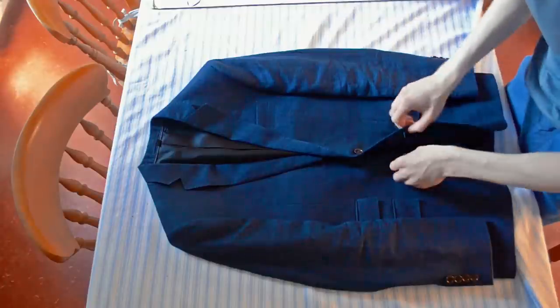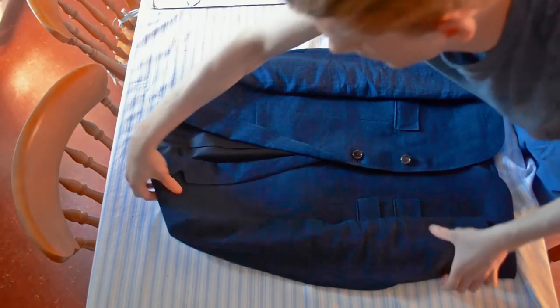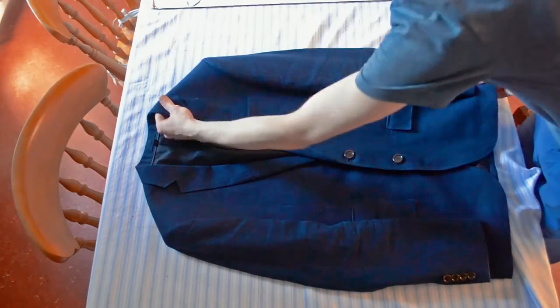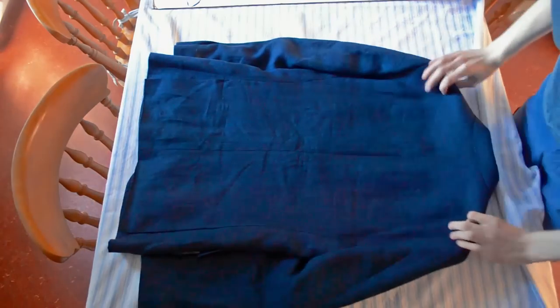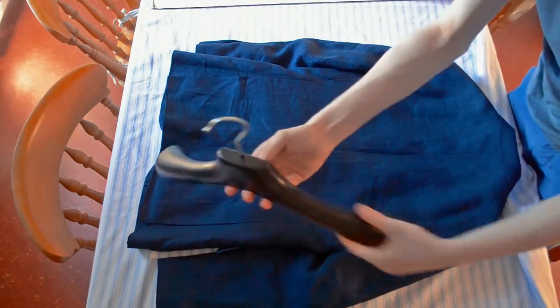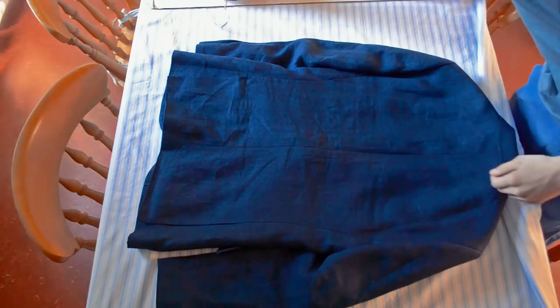We're going to loosen the second button, which of course isn't what you do when you wear it, and then flip it over. By the way, always use hangers with shoulders — it keeps the padding in the correct position.